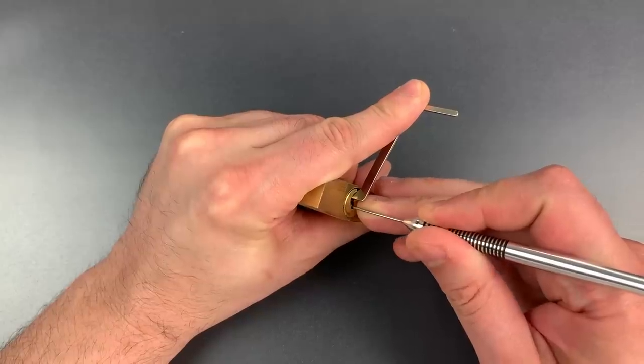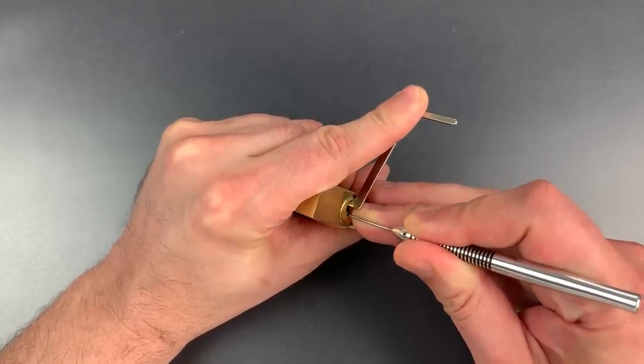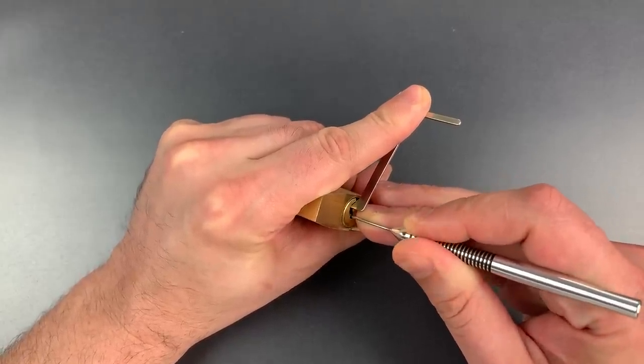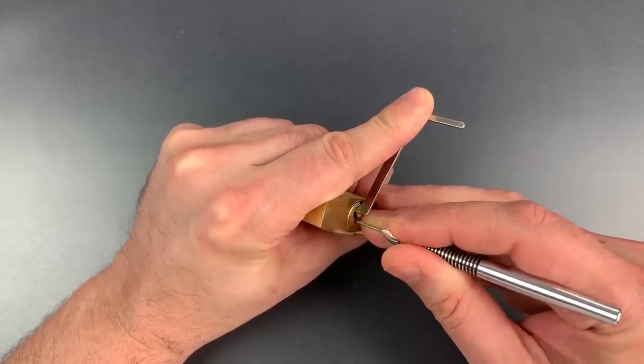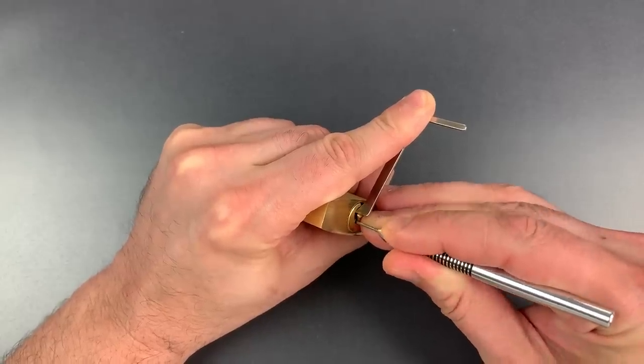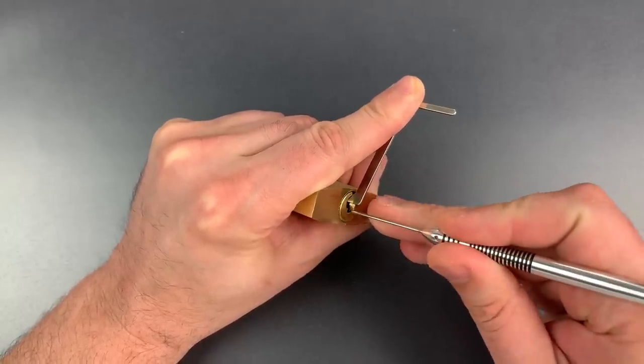Nothing on 1. 2. 3 is binding. Click there. Little click out of 4. Nothing on 5. And a click out of 6. Back to the beginning.